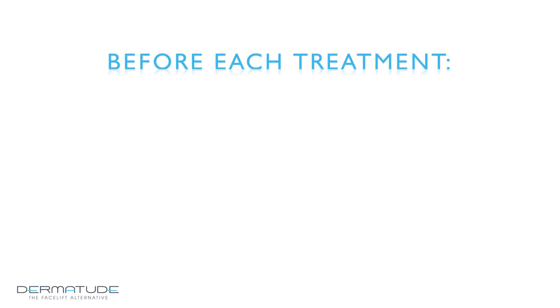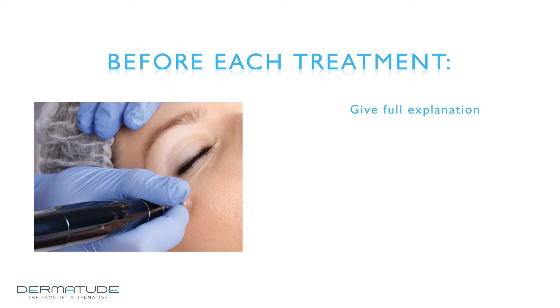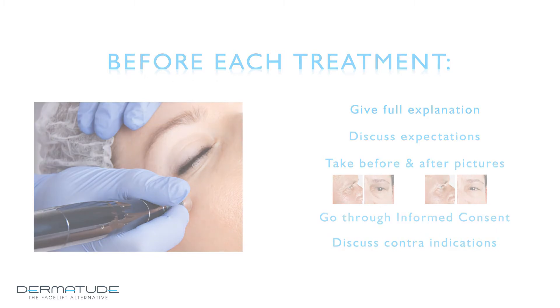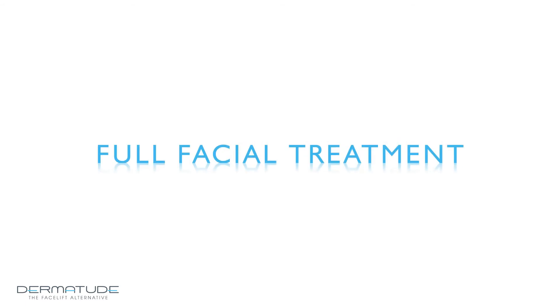An intake and interview are always conducted prior to each new treatment course. Dermatude recommends providing a full explanation of what MetaTherapy involves and its effect on the skin. Ensure your client's expectations are realistic and correct any unrealistic expectations. Always take a photograph before and after the course of treatment — the difference clearly shows the effect of MetaTherapy. Ask your client to sign the informed consent prior to the treatment. Note that MetaTherapy is not permitted in some cases, as described in the training manual.